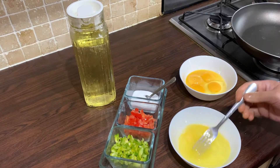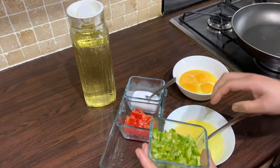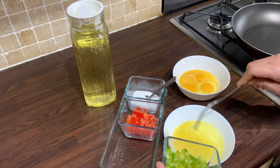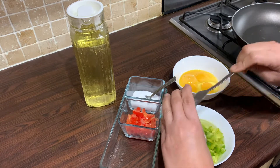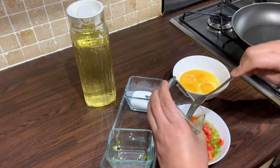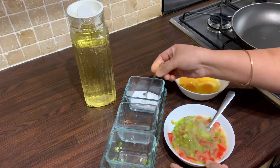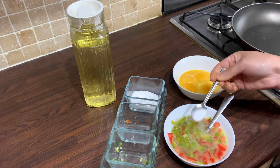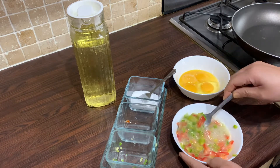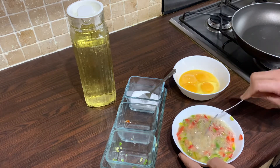We've also diced up the green pepper and the tomatoes. We're now going to add a little bit of salt to our egg whites, then add in the green peppers and the tomato. We're just going to add that into the egg whites along with our tomatoes and give it a stir, and season it with a little bit of salt.